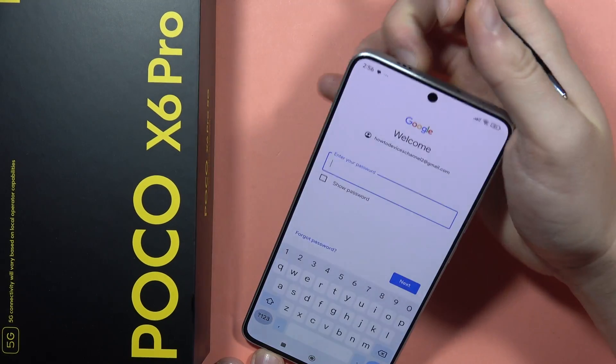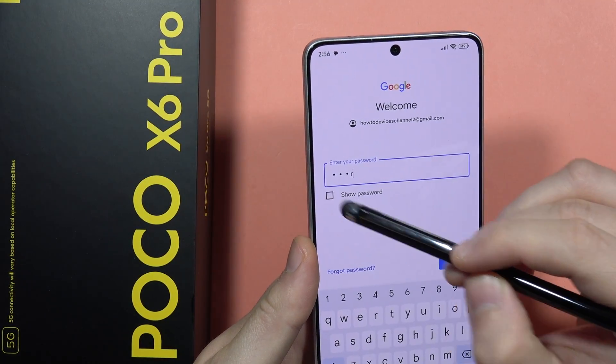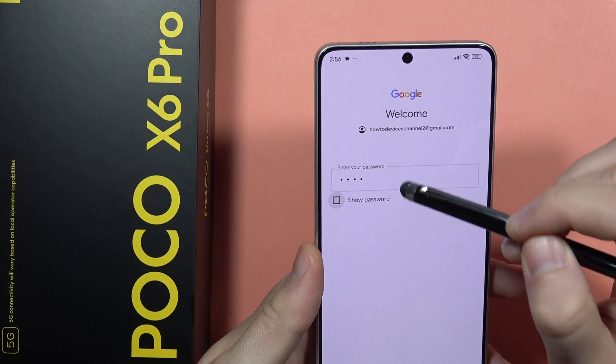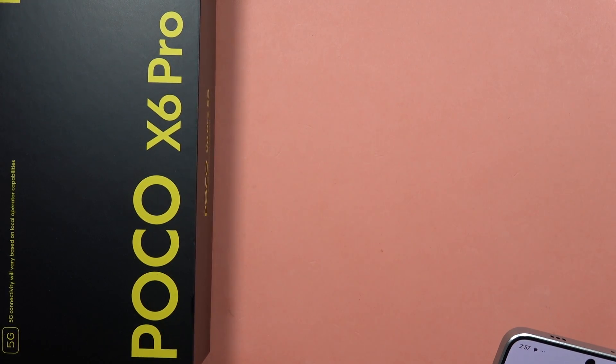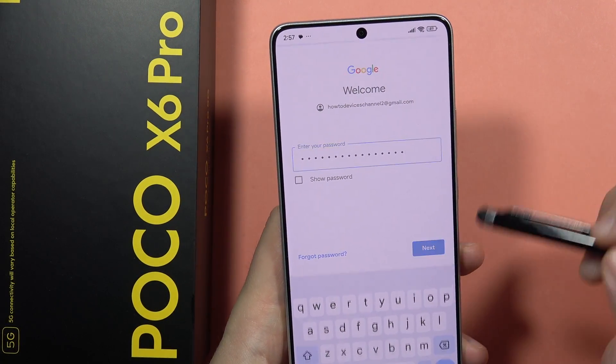Here we have to input our Gmail password. Also, when you click right here, you will see your password that you are actually inputting, so that's useful and you will be sure that your password is correct. Let me do this quickly out of the camera. Now just click on Next when you input your password.